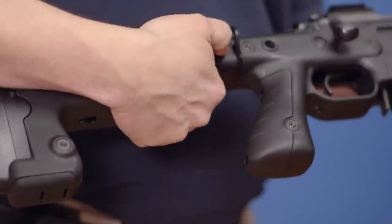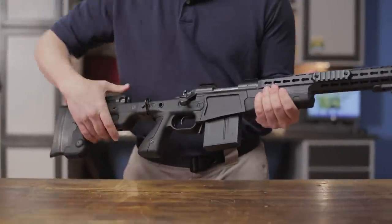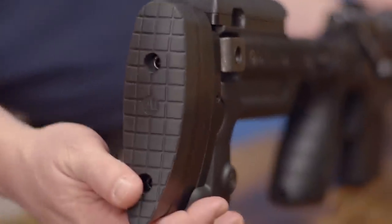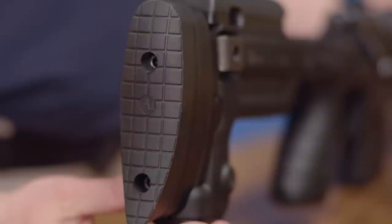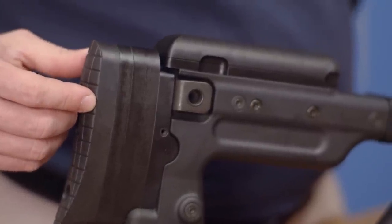When you fold the stock, you reduce the overall length by 8 inches and you can quickly snap the stock back into position for use. The chassis is fitted with a bolt-on soft rubber butt pad to help absorb recoil, and it comes with 10 and 20mm spacers to help custom fit the length of pull for different sized shooters.